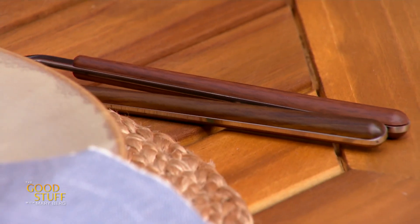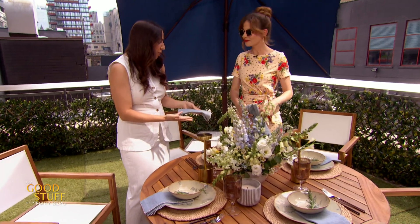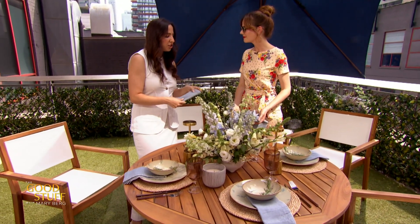And we have linen napkins. Linen for summer is so easy — it's light, it washes well, it looks beautiful, it's just classic. It's going to give you longevity. Definitely suggest this.